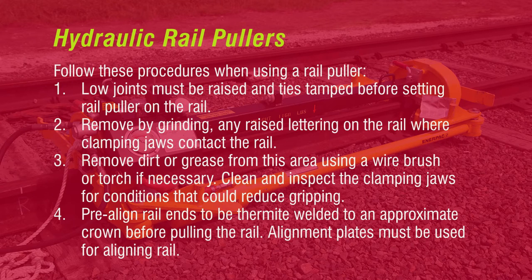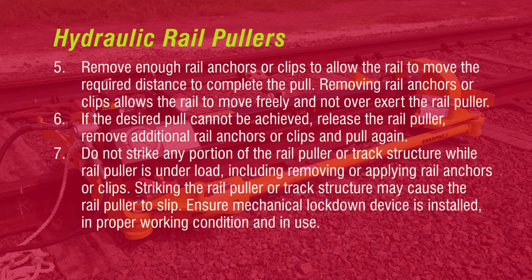Follow these procedures when using a rail puller. Low joints must be raised and ties tamped before setting the rail puller on the rail. Remove by grinding any raised lettering on the rail where clamping jaws contact the rail. Remove dirt or grease from this area using a wire brush or torch if necessary. Clean and inspect the clamping jaws for conditions that could reduce gripping. Pre-align rail ends to be thermite welded to an approximate crown before pulling the rail. Alignment plates must be used for aligning rail. Remove enough rail anchors or clips to allow the rail to move the required distance to complete the pull.